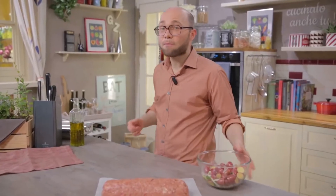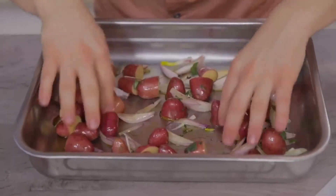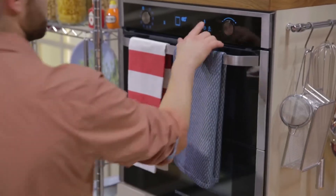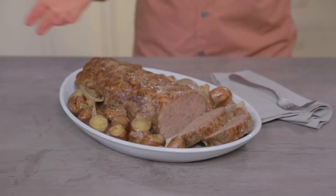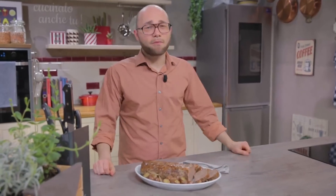A drizzle of oil in the pan and then I can throw the vegetables in. Let's spread them out to make room for the meatloaf, and then place it in the pan. Finally, roast our meatloaf in a preheated oven at 180 degrees for about 80–90 minutes. The roast meatloaf will be an ace up your sleeve for a festive occasion. Potatoes are the ideal side for this dish. Did this recipe make you hungry? Cook it yourself and then let me know.